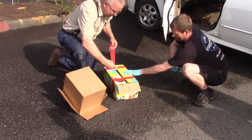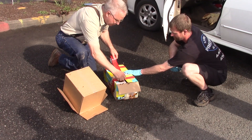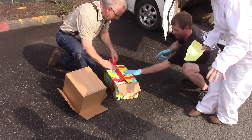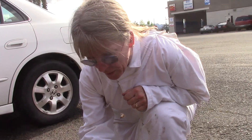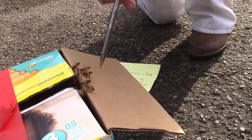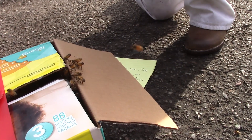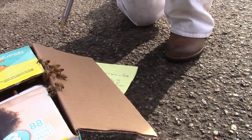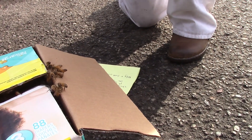These bees are trapped in this box. I've made a little hole in each end and covered it with a little screen just so there's a little ventilation. These guys here are kind of standing up and wagging, and this is their way of telling all these bees that are flying around that this is where they need to be. They're exuding a 'this is home' pheromone and fanning it into the air.